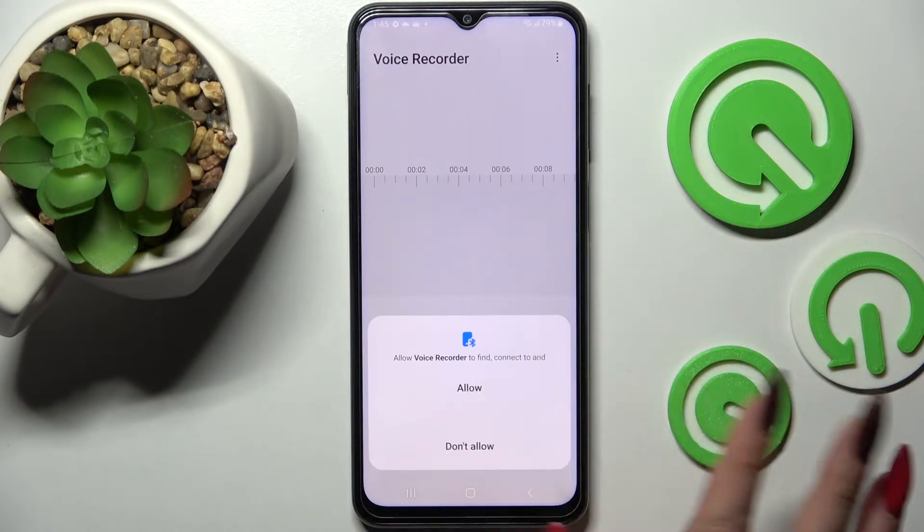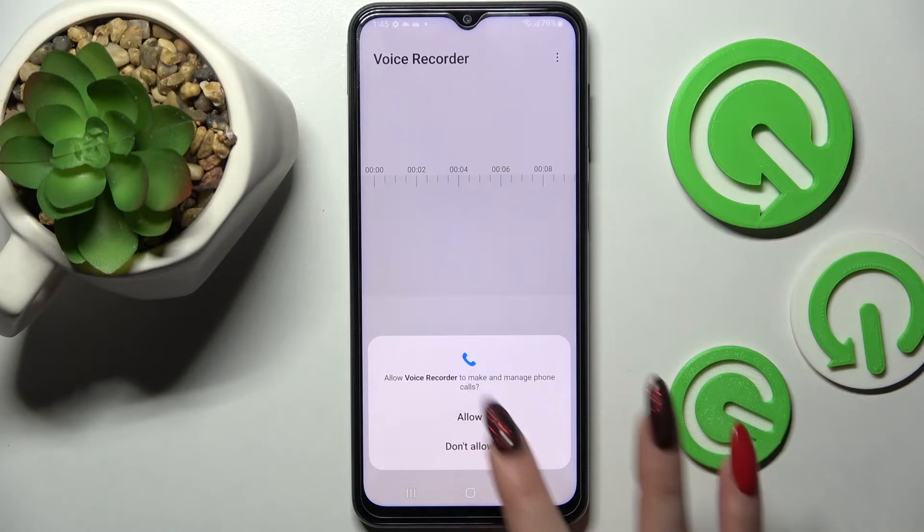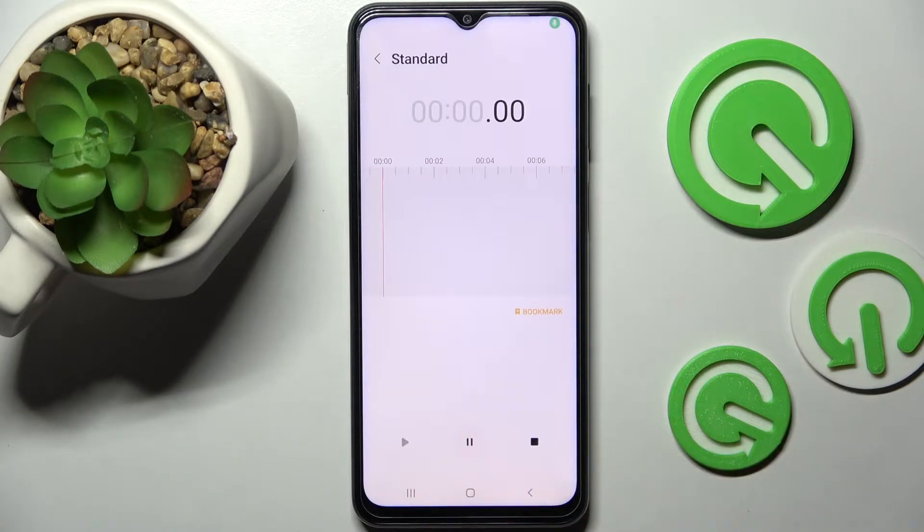Now you need to select while using the app, tap on allow, and finally click on the red button to start your recording.